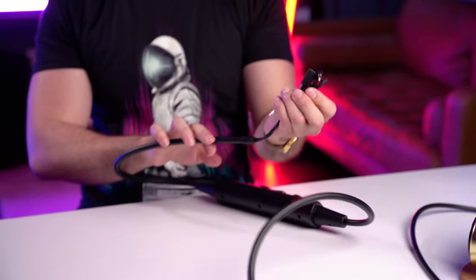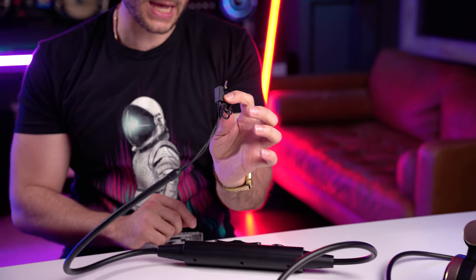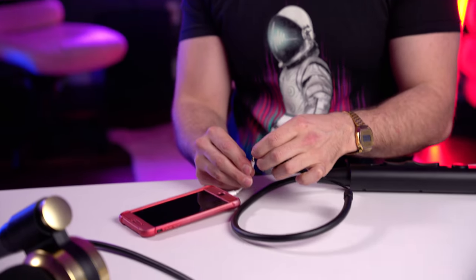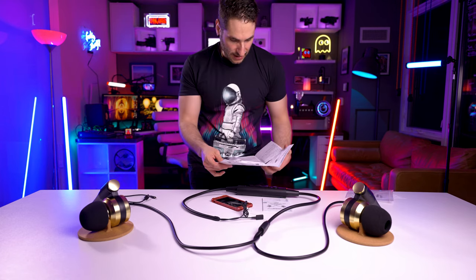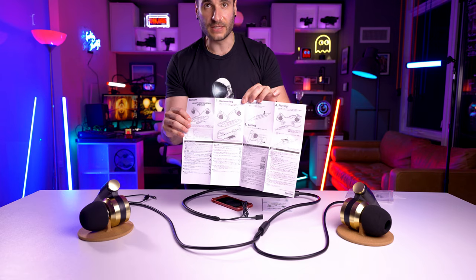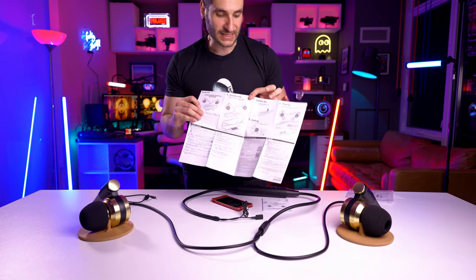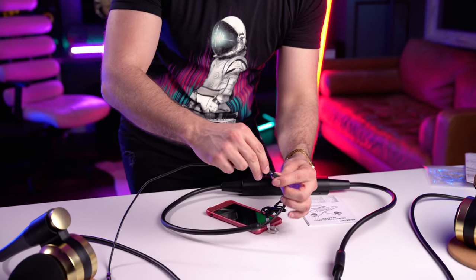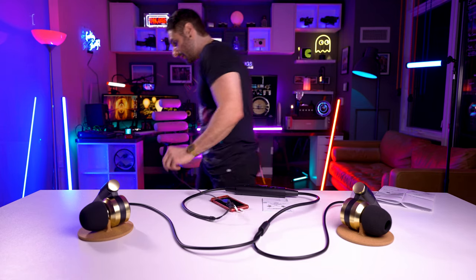It just plugs in with the standard 3.5 millimeter stereo jack. What I'm going to do right now is plug it into my phone with the stereo mini jack and just see what happens — we're going to see if this thing also needs to be plugged into power. Got our little iPhone adapter here. So either my adapter is broken or this thing also needs to be fed power. I think you do need power. So you plug one end to your audio source and the other end provides power from a USB-C connector. I've got a USB-C cable right here — going to plug that in and plug the other end into power.